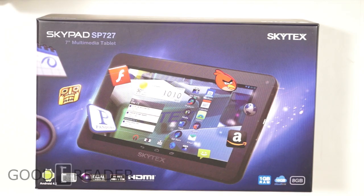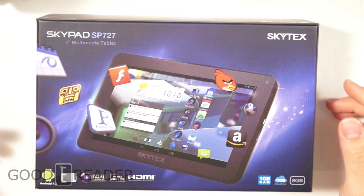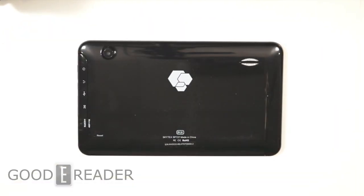Hey guys, this is Peter from goodyreader.com. This is the Skypad SP727 from Skytex. We're going to give you a full review of this — we're going to show everything it can do: ebooks, video, a high-res game, the tablet itself, app store options, the ecosystem for obtaining applications, and then we'll give you our final thoughts. So without further ado, let's get started.